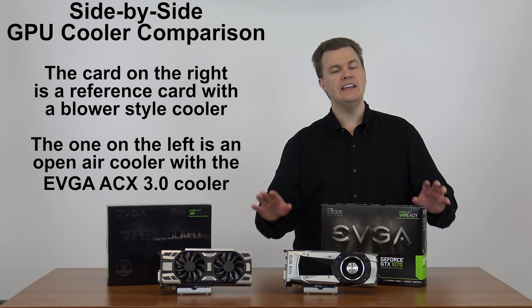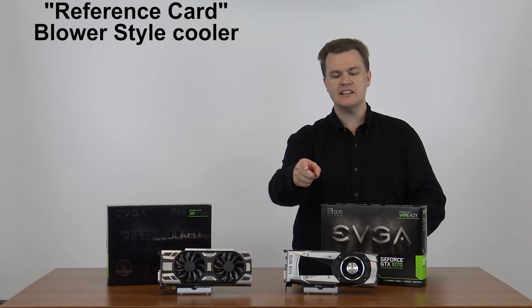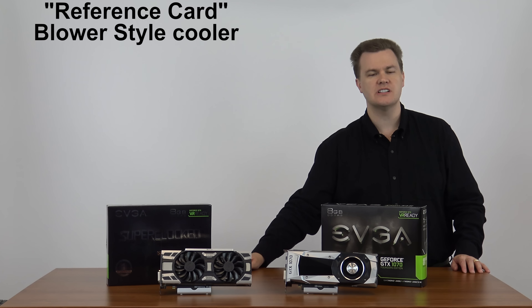Which one should you buy? It depends — I can recommend these for different uses and different people. Let's talk about the reference card first, the blower-style cooler.